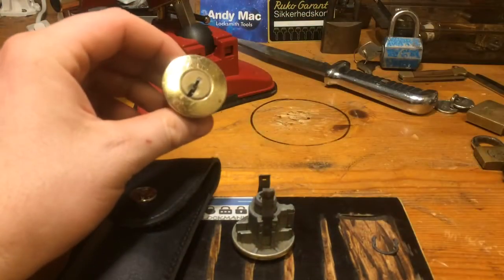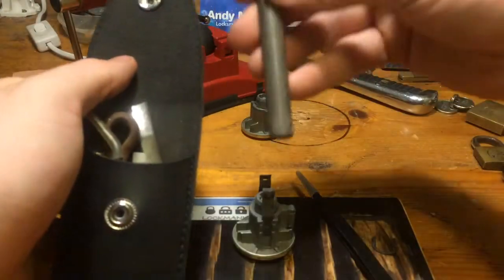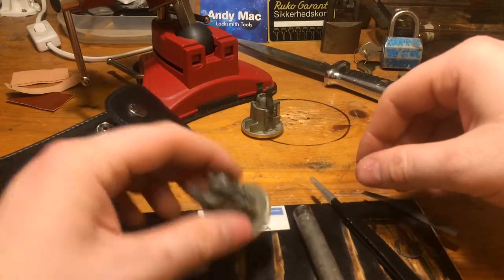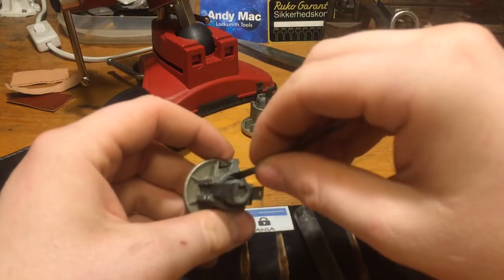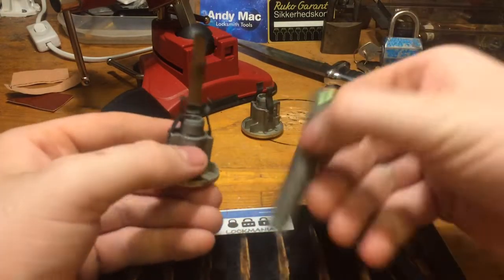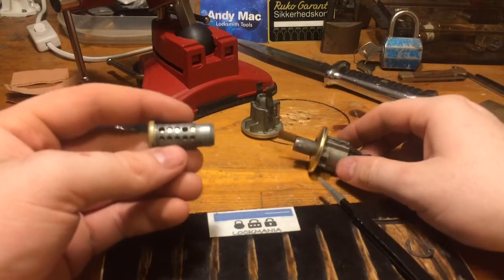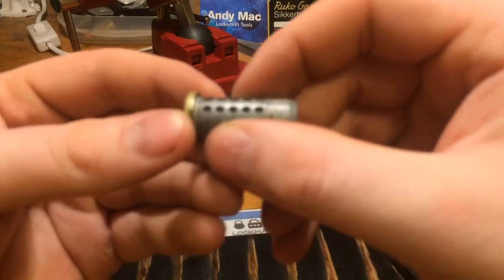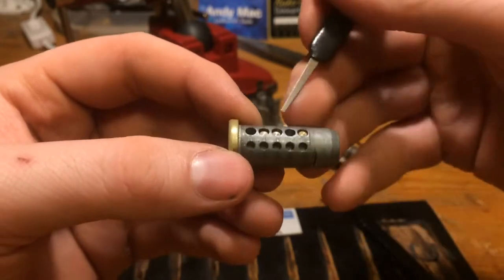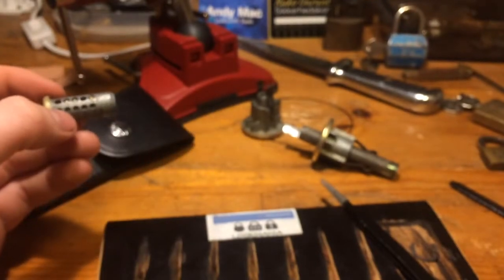And that is the one we cut open — this one we don't, because it is probably the same thing in both. Let us see if I can get the shim in there. And the pin is up. That was easy. And trap holes — the pin is up there. Number 2, 3 and 5 is almost at the shear line with no key. Amazing.